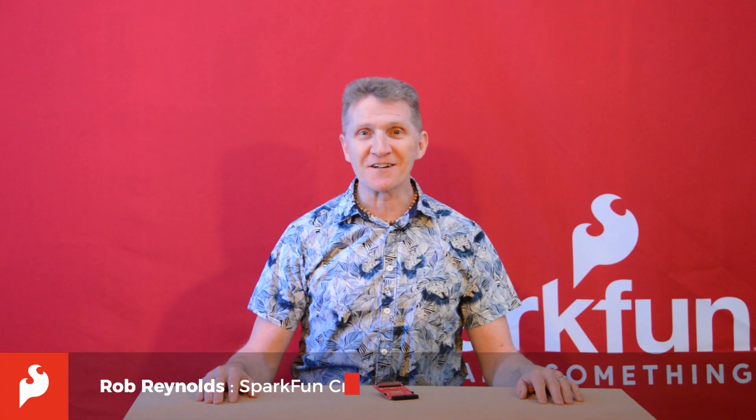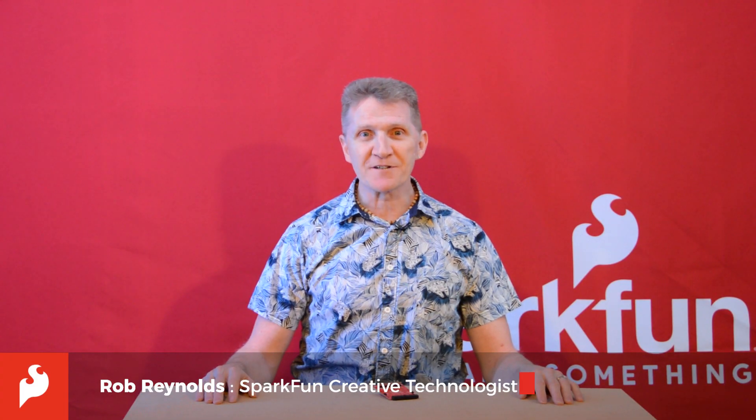Hi there, Spark fans, Rob Reynolds here. If you're a Raspberry Pi person — and if you're watching this, there's a pretty fair chance that you are — then you know all the buzz surrounding the recent release of the Raspberry Pi 400, the Pi 4-based personal computer integrated into a keyboard.